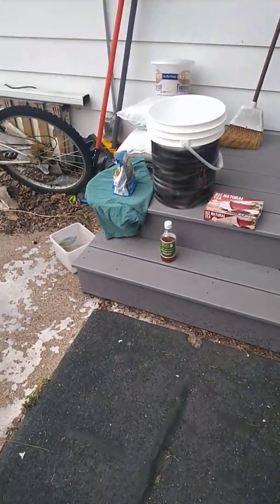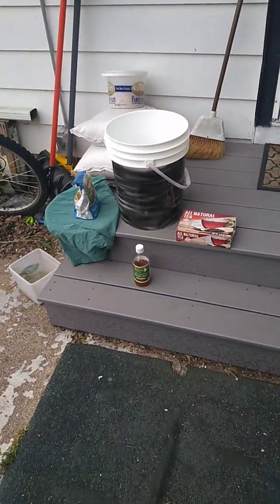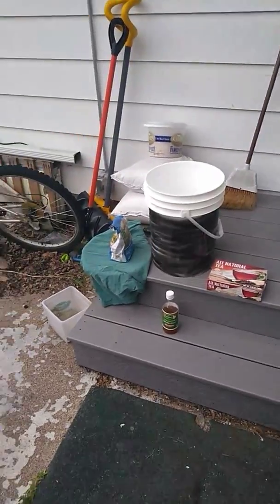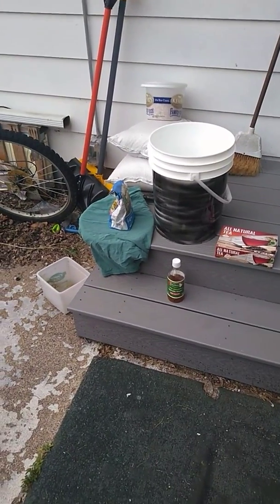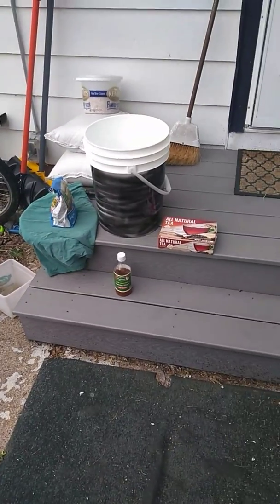I'm gonna try to speak up because I know my microphone still sucks on my phone, but I wanted to do this quick video. There's a lot of talk going on about etchants and using coffee, using muriatic acid, and ferric chloride, etc. If you have a Dollar Tree in your area, they're pretty much a godsend.